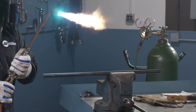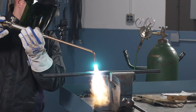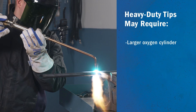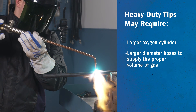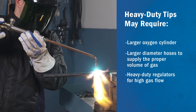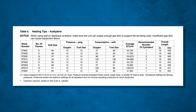For safe and proper operation of heavier duty or large heating tips with higher BTUs, you may need the following: a larger oxygen cylinder, especially for propane applications which consume a lot of oxygen; larger diameter hoses to supply the proper volume of gas; or heavy-duty regulators to provide the high gas flow for the tip consumption requirements. With some heating tips, a single cylinder may not be sufficient for the high gas flows required when using the largest tips, and multiple cylinders may need to be manifolded together.